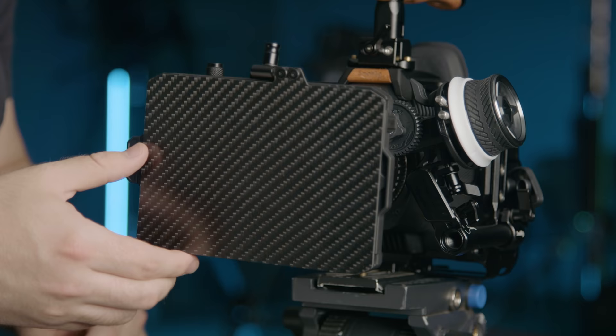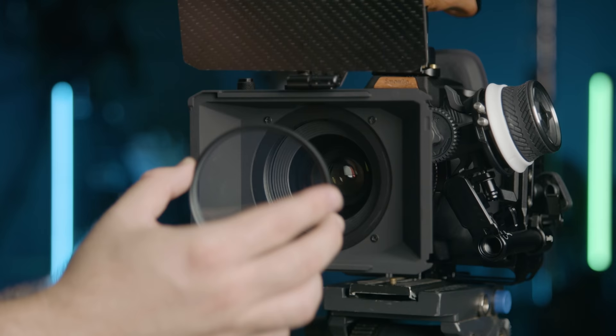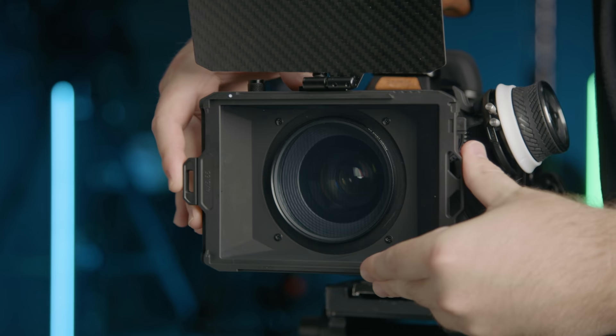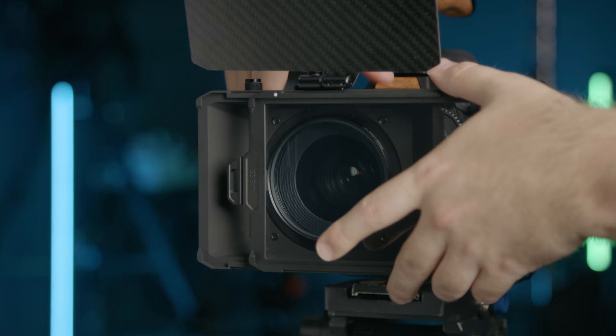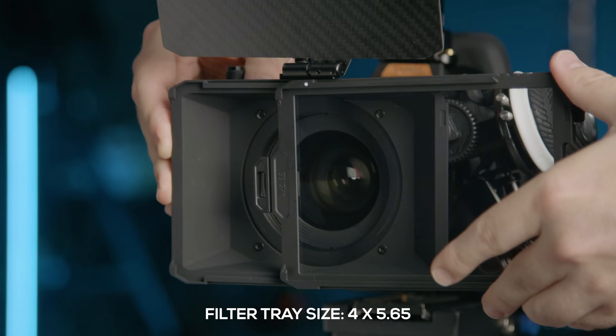And after you slip the matte box on, the major plus with that is you can still use threaded filters with this system, not just tray-mounted ones. But of course, the best part of a matte box like this is the tray-mounted filters. This tray is great too — just slips right off. You toss your filter on and it slips right back on.